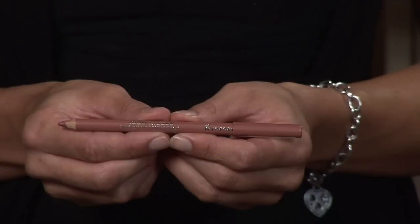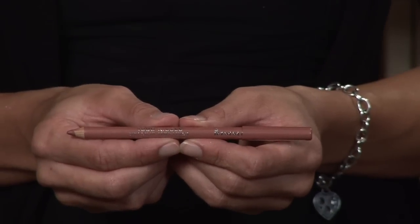On our model today, Ashley, I'm going to use a very light colored brown pencil for the top, and just brown eyeshadow for the bottom.